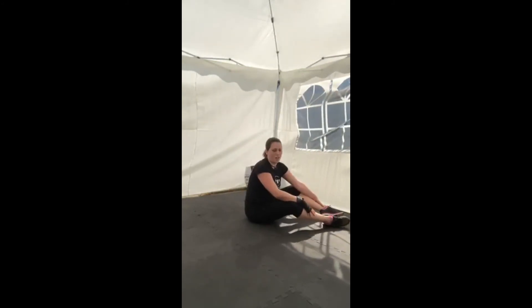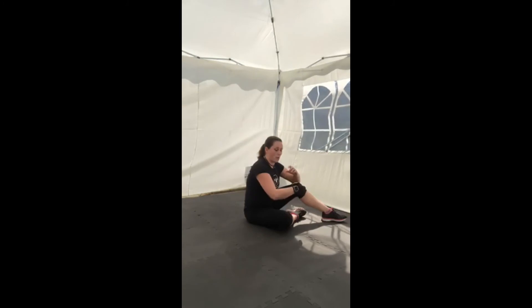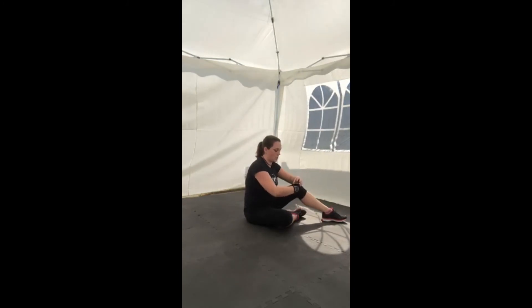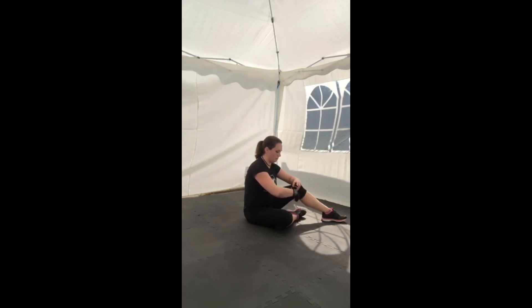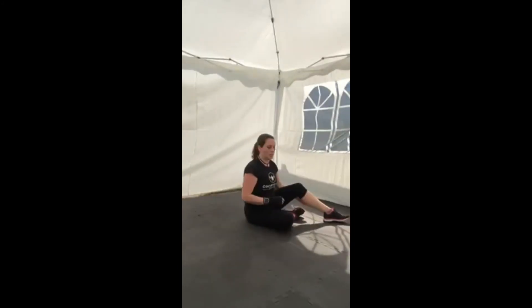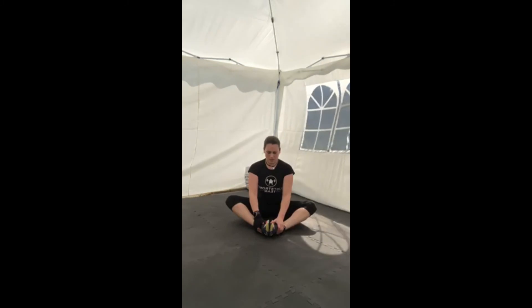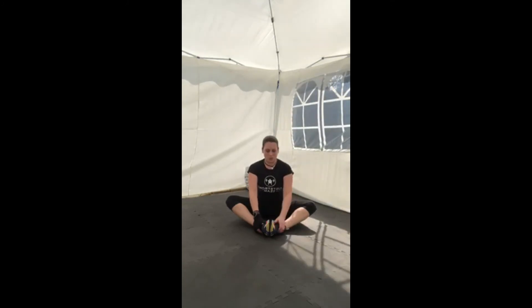We'll take 30 seconds rest and then do our stretching. Since we're on the floor, we'll start here. The first stretch: feet together, knees wide, stretching the inside of the hips, holding onto the feet, gently pulling yourself. Try to keep the back nice and straight — feeling the stretch in the hips, not the lower back.